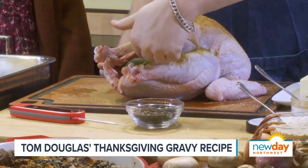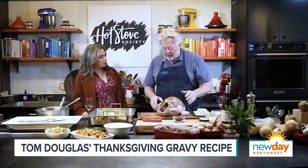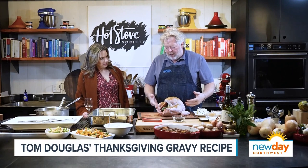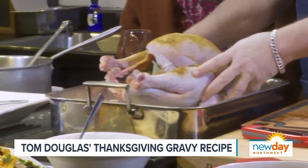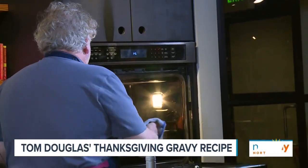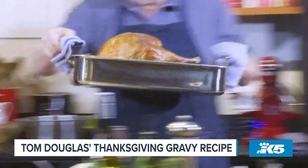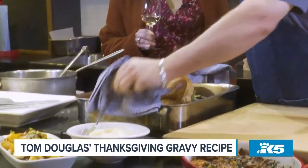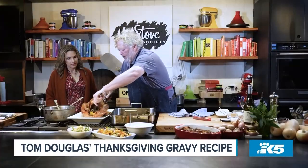I've got my turkey stuffed with aromatics: coffee beans, sage, a little orange, a little garlic. I've got my dry rub on top. I'm just going to put it right on top of everything — look at that beauty. And Bridget, my cohort here at Hot Stove, has already made us a turkey. Put it right on the platter.